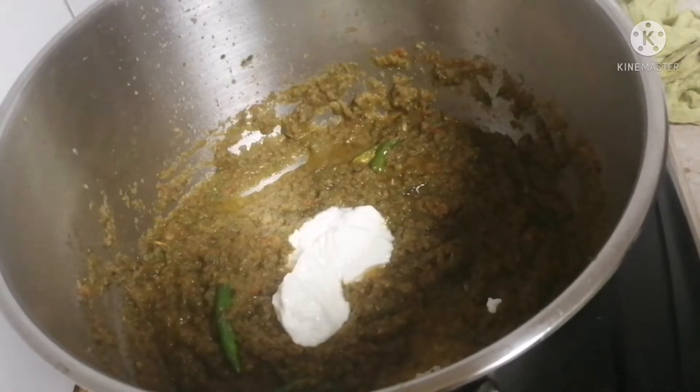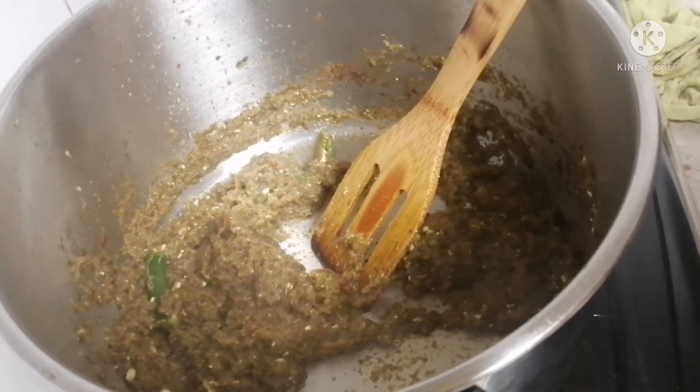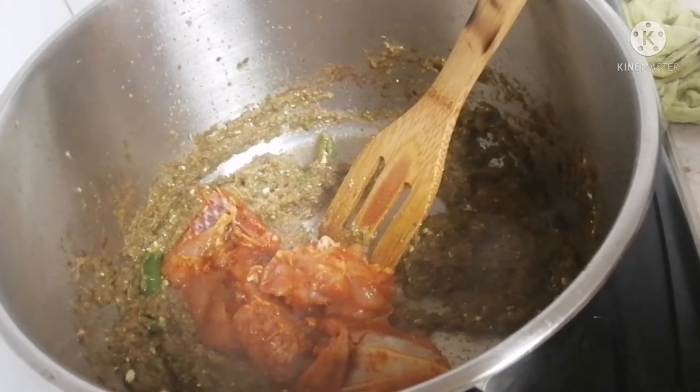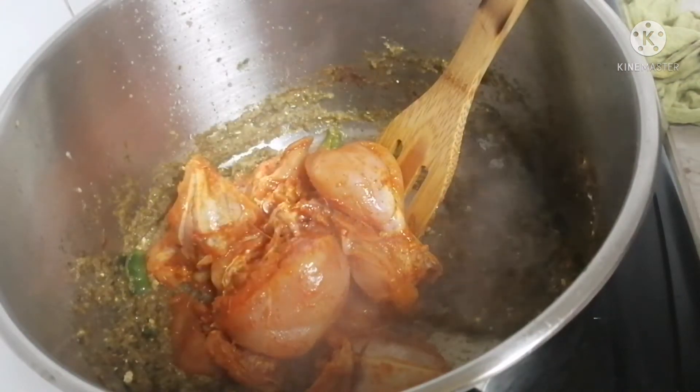I am going to add 3 spoons of curd. I am going to add the chicken and mix this in.